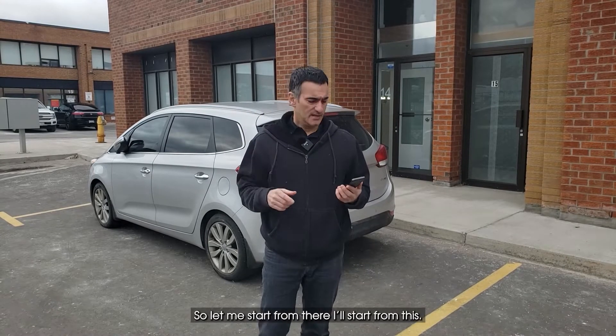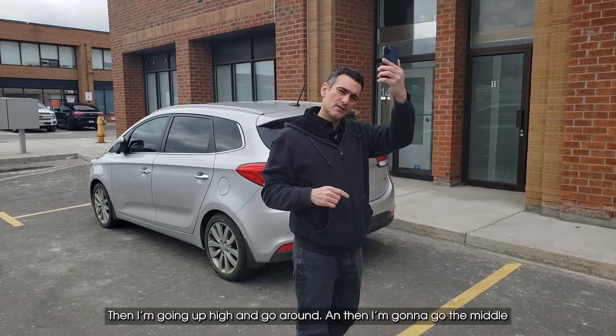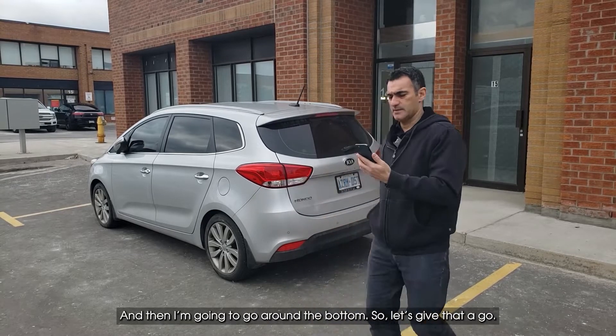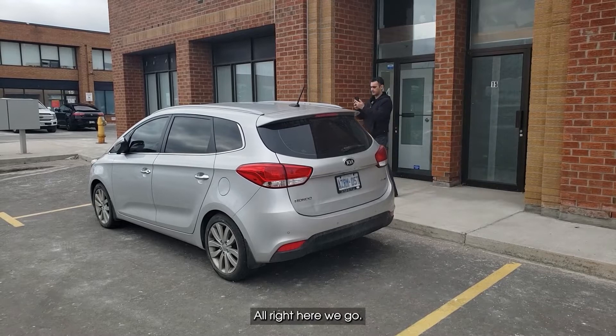I'm going to make three loops around this car. I'll start from the middle of the other side, go up high and go around, then go around the middle, and then go around the bottom. Let's give that a go.